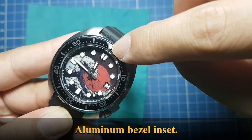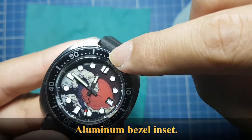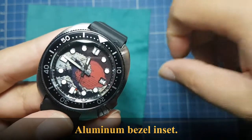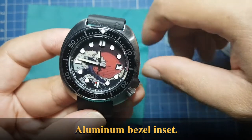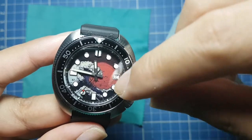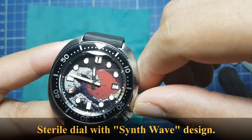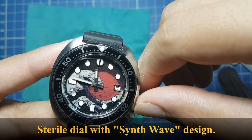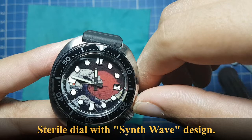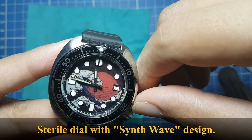It doesn't have any back play, so it's quite secure. Aside from the stiff action, it sounds quite nice. It has an aluminum bezel insert reminiscent of the ISO divers that Seiko released. The dial has a synth wave design — a red sun, a darker wave, and a black sky.